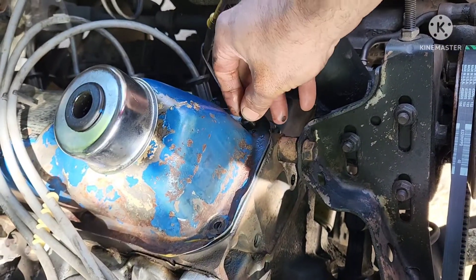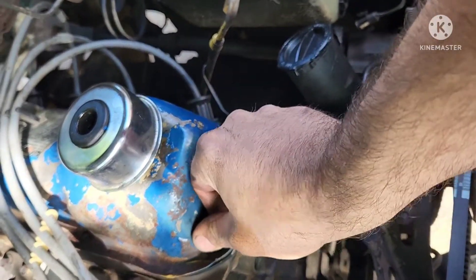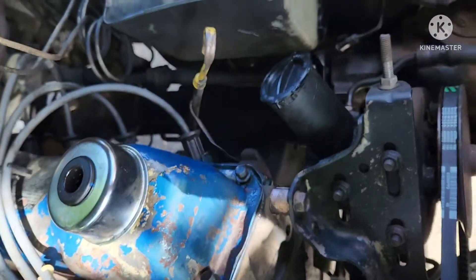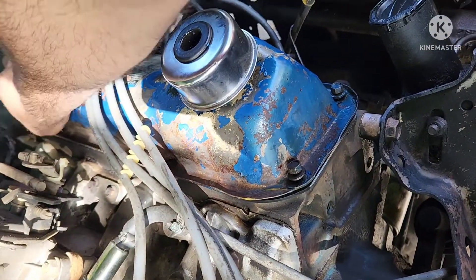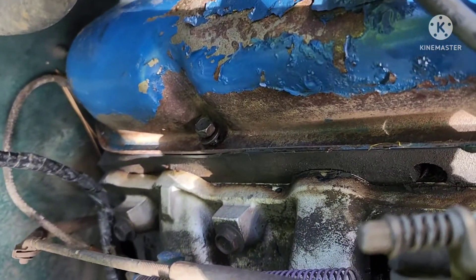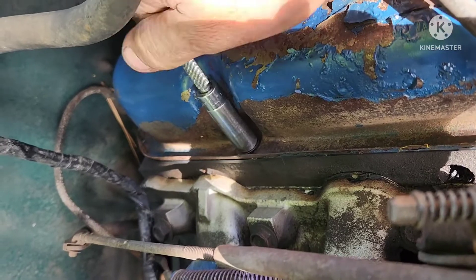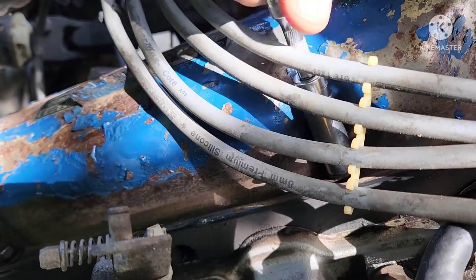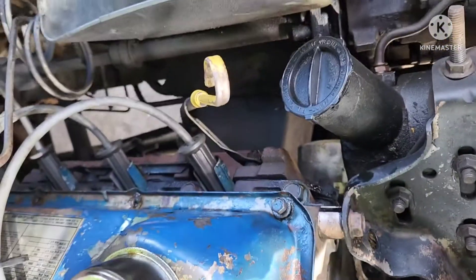Get this bottom one down here lined up. Got one here, one way back here. Nothing's tight — everything's finger-loose as we're getting everything working into place.